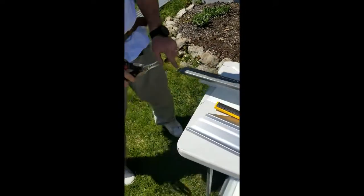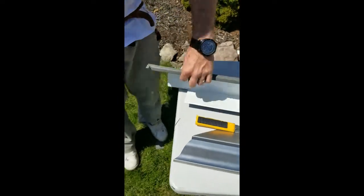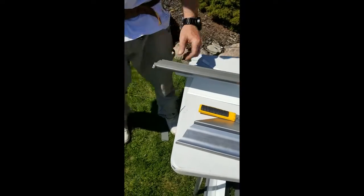We're going to leave this tip here and this tip here - that's what's going to hold this together. There's going to be a screw on the back inside; we don't want any screws on the face or on the bottom.